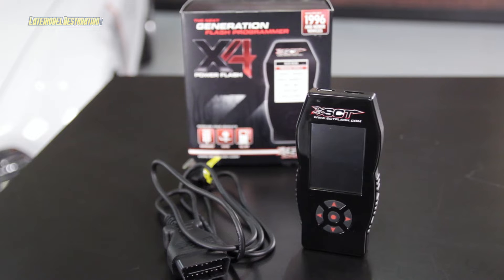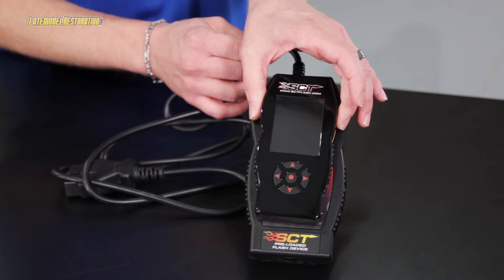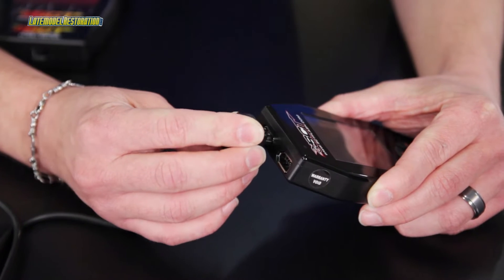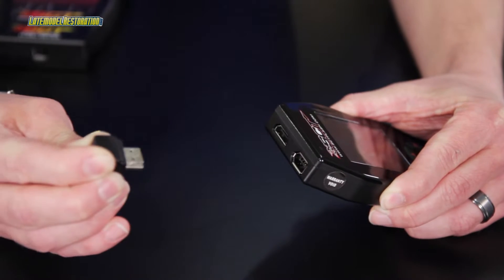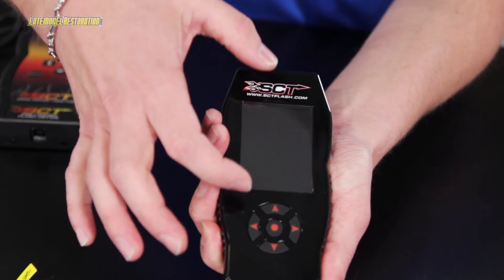All of these have been addressed with the new SCT X4. It is significantly smaller in size, and the cord does unplug from the device, meaning it fits great in your glove box or your center console. Plus, it has a full-size, full-color screen.